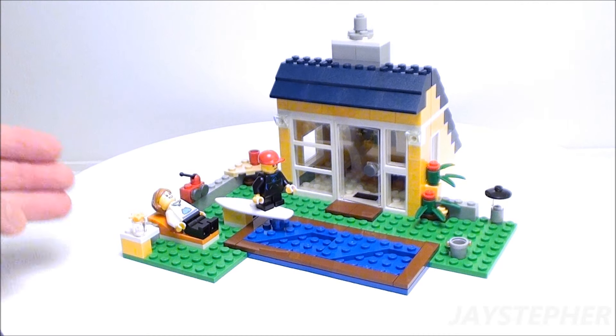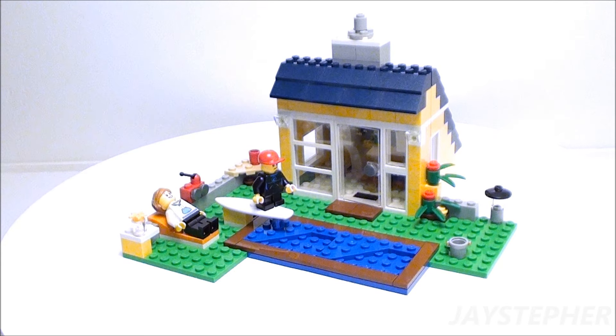Hey everyone! Jaystepher with Summer Shack from Beach Hut by Lego Creator, set number 31035.